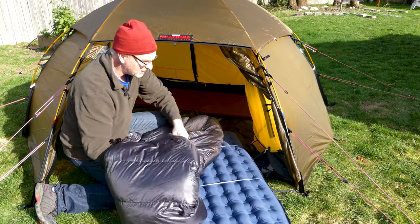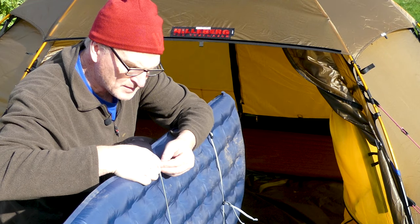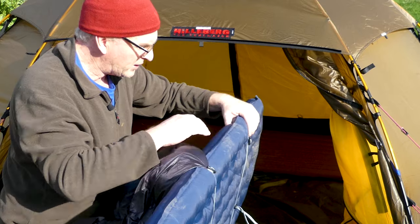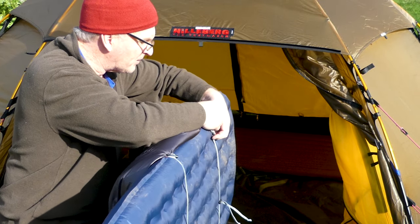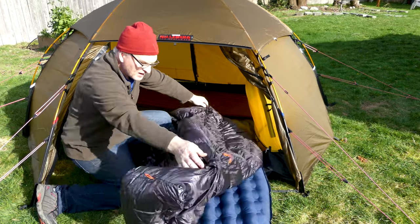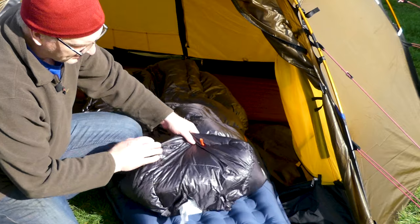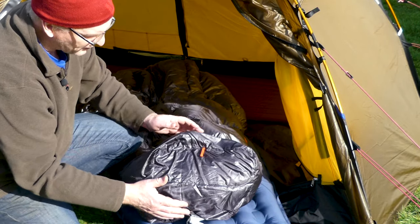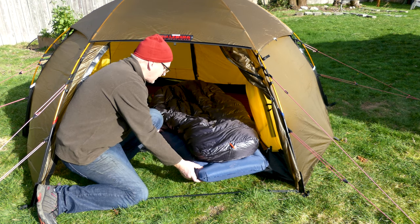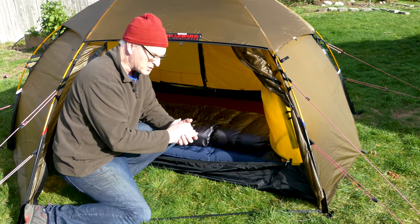What we'll do is we'll actually clip one side in. Of course, if it's super hot and sunny or a warmer night you don't have to do all this — you just kind of flop it over you. But I'm hoping to get it down to its maximum depth tonight. It has a nice trapezoidal foot box so it's got a good fit.